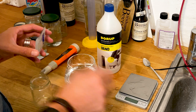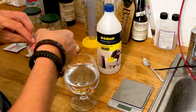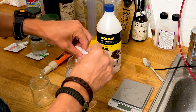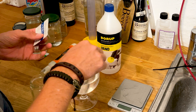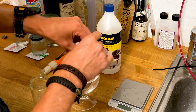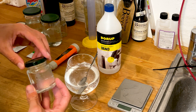I just weighed it out — one milliliter is one gram. Then I put the powder in here and stir it until it's fully dissolved. When it's fully dissolved I put it into these glasses.